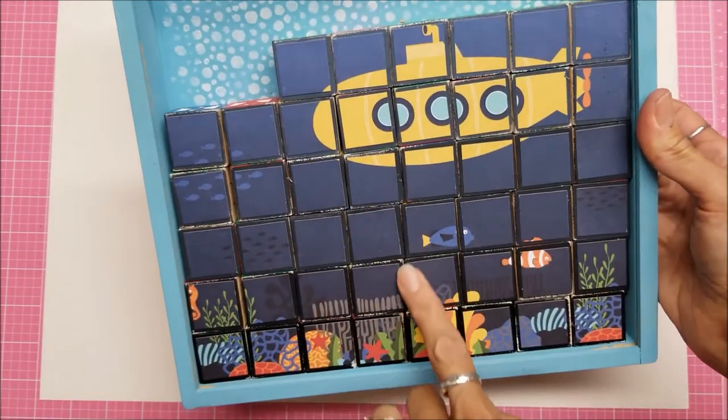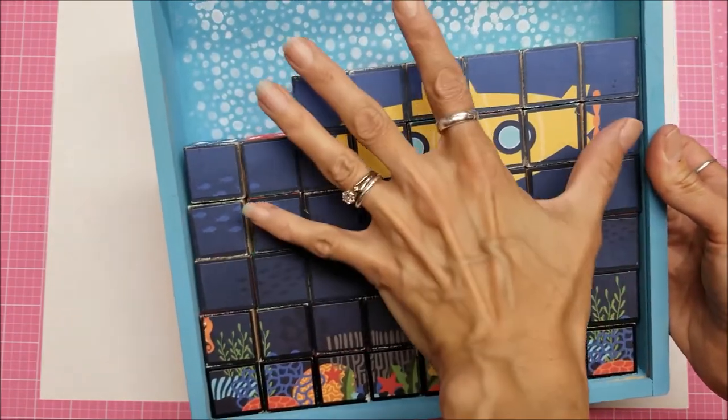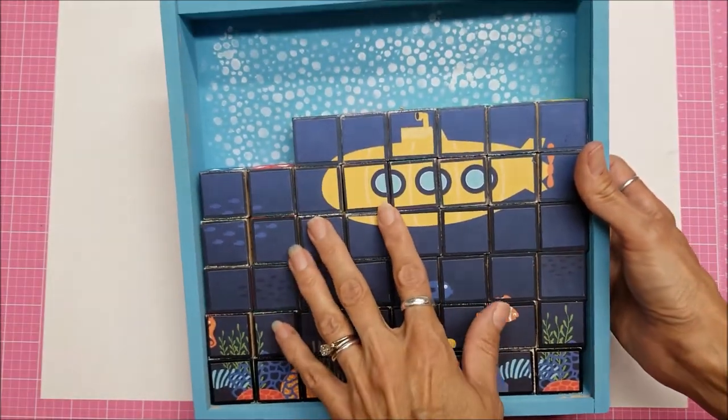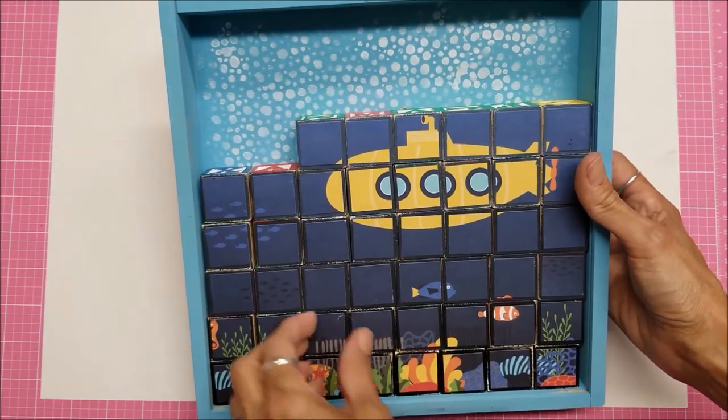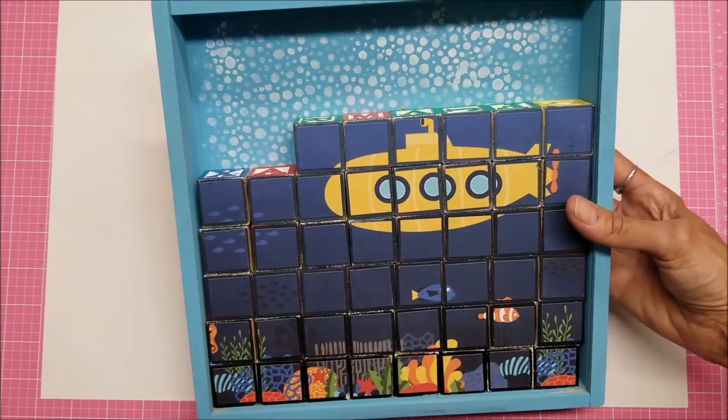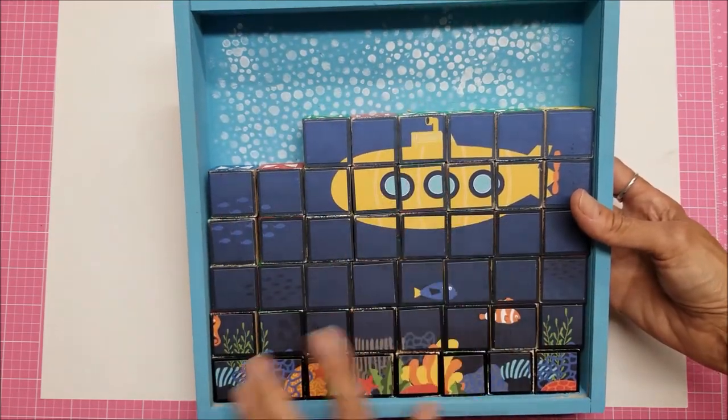One of the reasons I had the design not carry all the way up to the top was that I wanted room at the top for other things. The box was missing some blocks anyway, so I just went with what I had — and I kind of liked that because it let me add things up there.